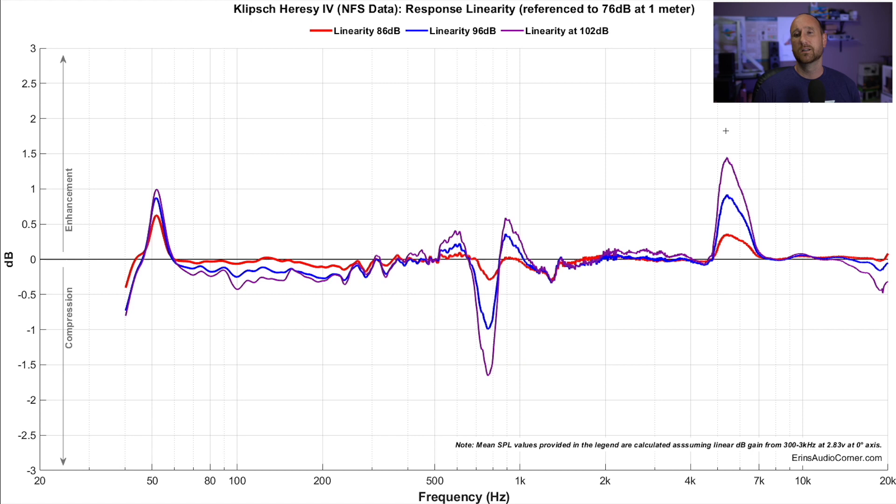That means you're actually at 111 dB at one meter. At four meters, you lose about 12 dB, so you're back to about 99 dB — pretty darn loud. When I test speakers, once I hit about 95 dB at four meters, that's plenty loud for me. On average, people tend to listen to speakers between 80 to 90 dB depending on the content they're listening to. So that kind of gives you a reference point.